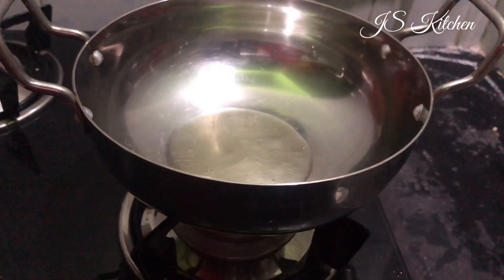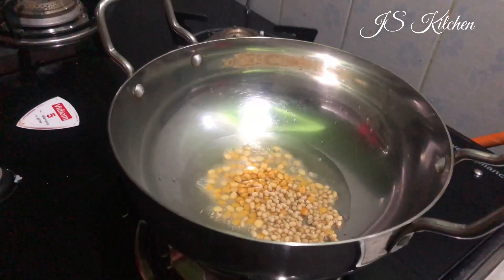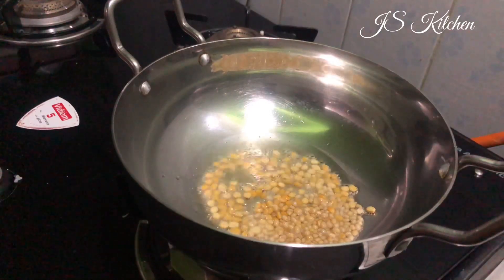Now let's add oil to the pan. Please add 2 tablespoons of oil, 1 teaspoon of Keda, 1 teaspoon of Kedala, and 1 teaspoon of Kedala. Then add 2 tablespoons of Kedala.